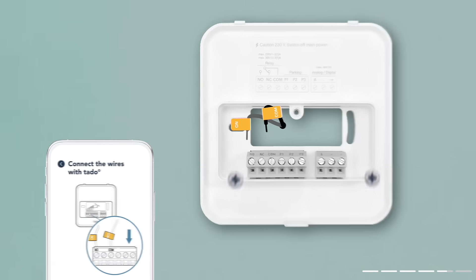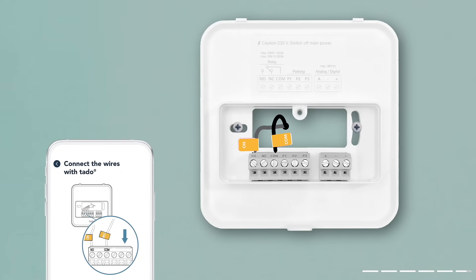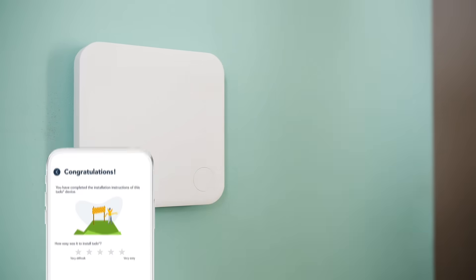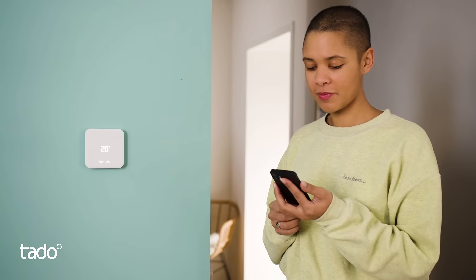Plug the marked cables into the terminals with the same name. Now attach the smart thermostat until it clicks. Turn the fuse back on and let the app do the work for you.